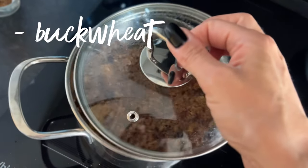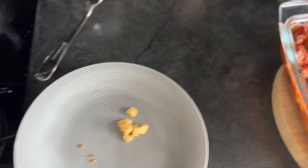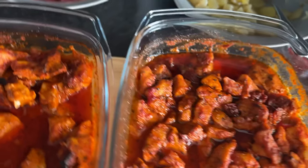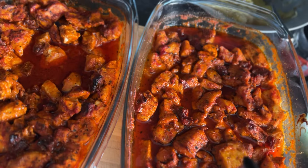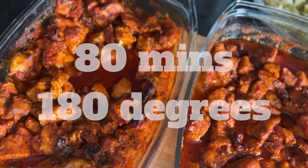I don't know what it is — buckwheat, probably buckwheat, I'm not sure if I'm pronouncing it right. I baked everything for about one hour and 20 minutes at 180 degrees.